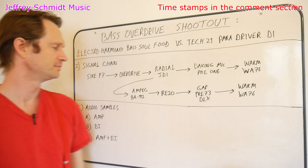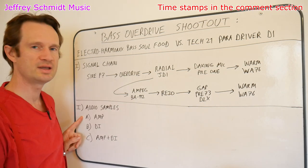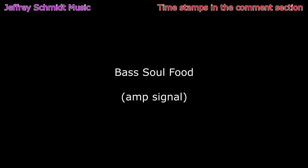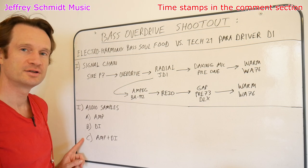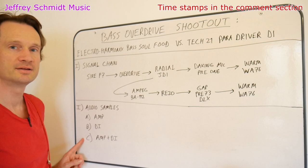So let's listen to the audio samples. First we're going to listen to the amp samples. Next we're going to listen to the DI signals. And lastly we're going to listen to the amp and DI signals together as it might be in a mix.